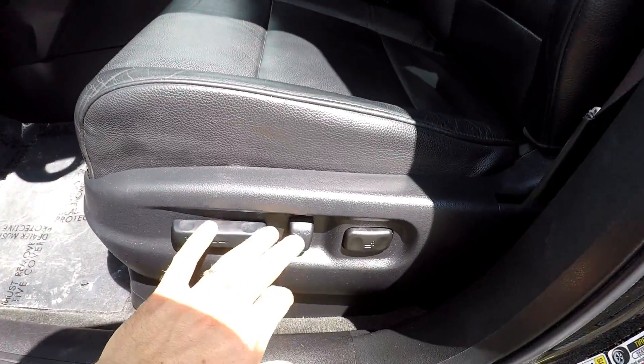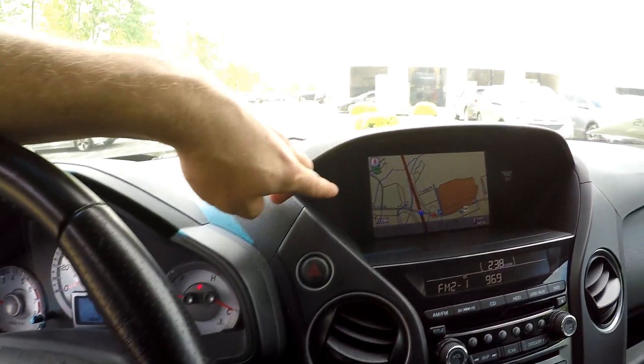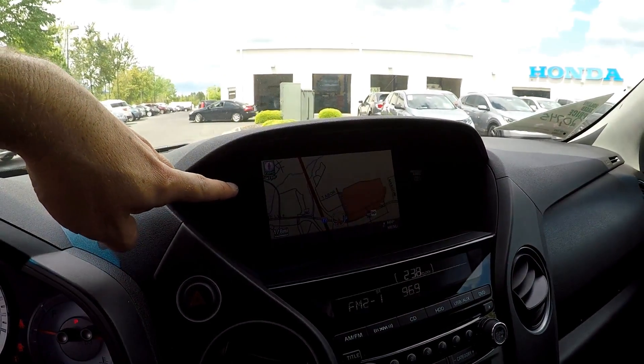Taking a look inside the vehicle now. You do get full power for the driver's seat. It's a nice black leather seating. 108,609 is your current mileage. Your information display up here is also going to be your backup camera.